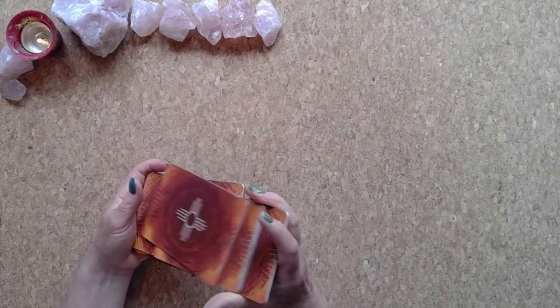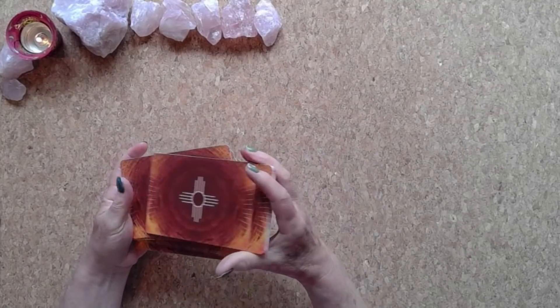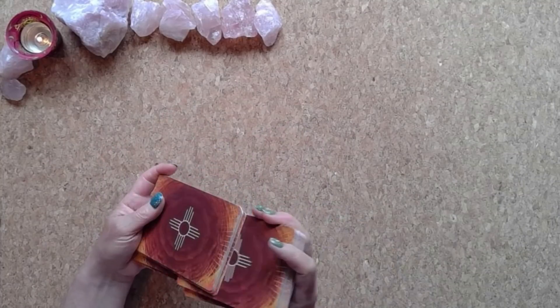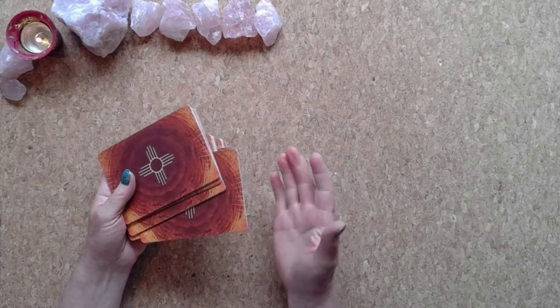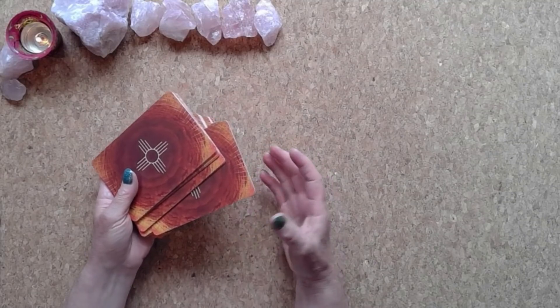Welcome everyone, welcome super souls to the Moon Magic Tarot channel. Thank you so much for joining me for today's readings. These are spontaneous, timeless readings, and in this reading we are asking a very specific question: how can you manifest your soulmate into reality? We're asking for guidance and assistance from spirit.